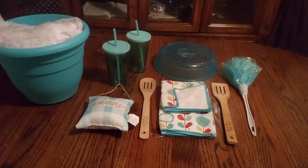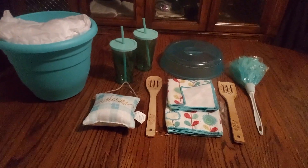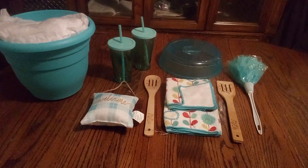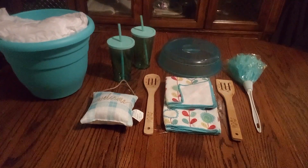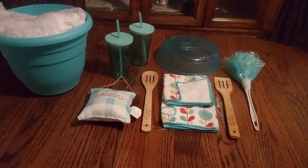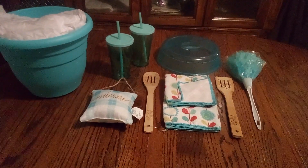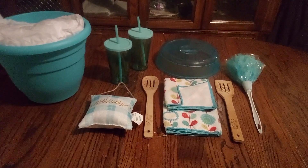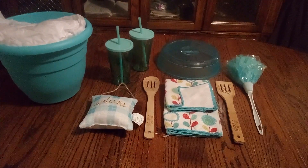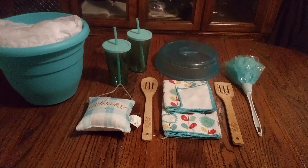Hello everyone and welcome back to my channel, I hope you're doing great today. It's getting busy now — it's time to get ready for those fall fests. We'll be doing some small baskets, medium, and large, but not a lot, because people are looking for deals when they go to these nice little vendor events. With that being said, let's get busy.